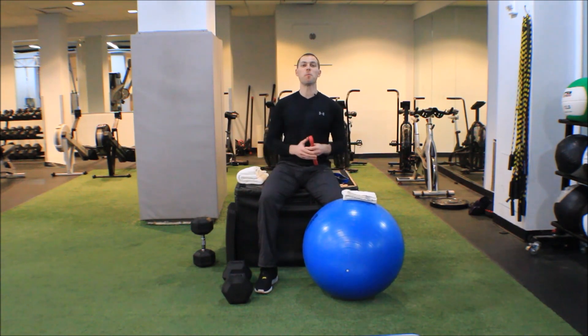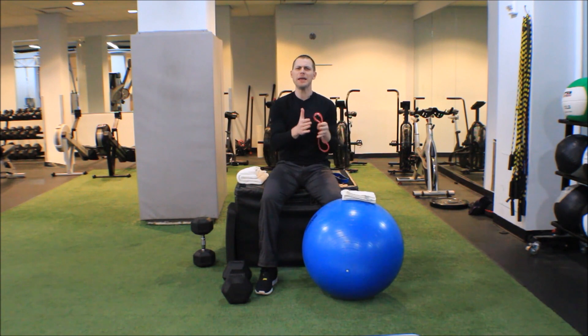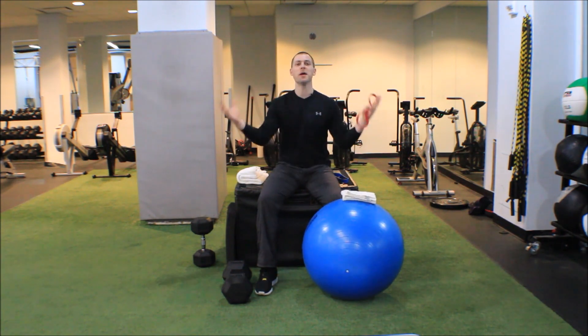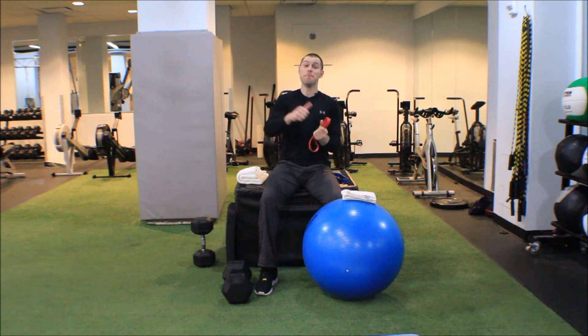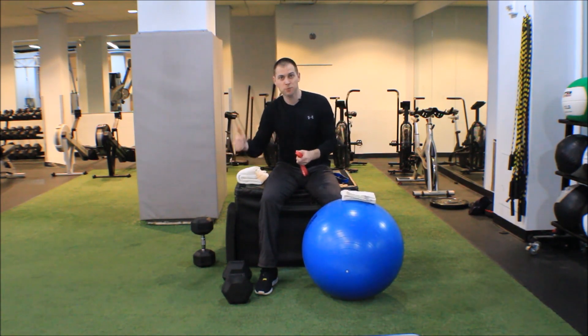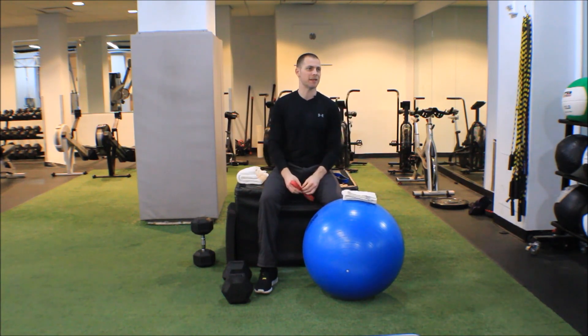This is Brent of the Brookbush Institute, and in this video we're bringing you the ultimate glute bridge — or should I say the evidence-based glute bridge — all of the modifications we've made to this exercise to maximize glute max recruitment. I'm going to bring my friend Melissa out; she's going to help me demonstrate this exercise.